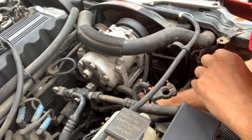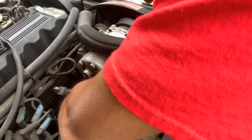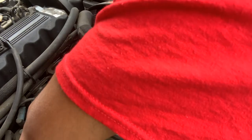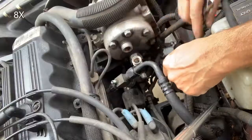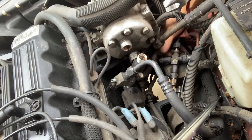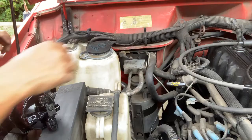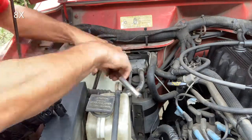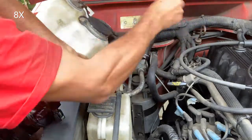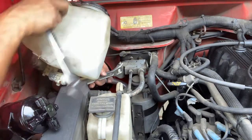I'm going to work on the dryer first and disconnect it. There's a sensor I need to secure. Okay, so the sensor is off, that component is off, and this piece needs to be removed. I think I can take it off now.